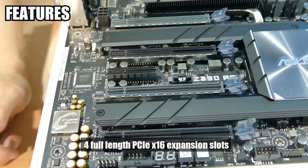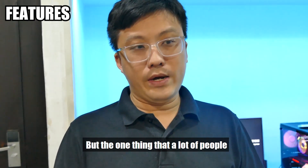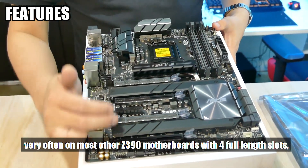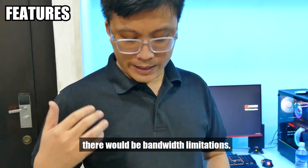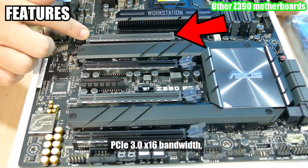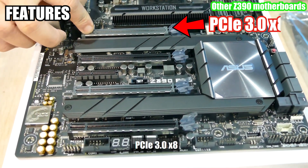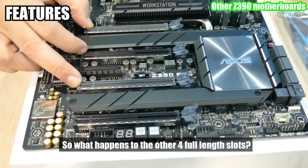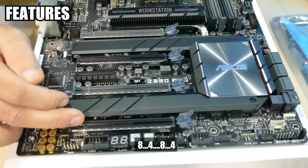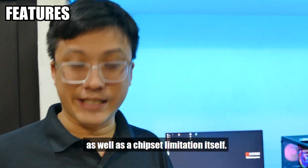The second notable thing is four full-length PCIe x16 expansion slots. This is not the only Z390 motherboard with four full-length slots, but what a lot of people don't know is that on most other Z390 motherboards, when you populate all four slots there will be bandwidth limitations. For example, with one GPU it operates at PCIe 3.0 x16, but with two GPUs it drops to x8 and x8, while the other two slots drop to x4 each — giving you 8, 4, 8, 4. This is due to limitations of both the Intel 8th/9th Gen CPU and the chipset.